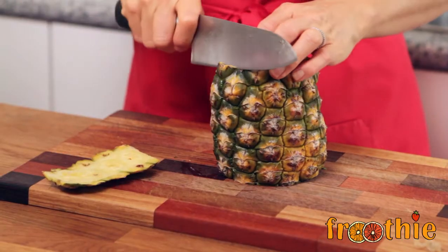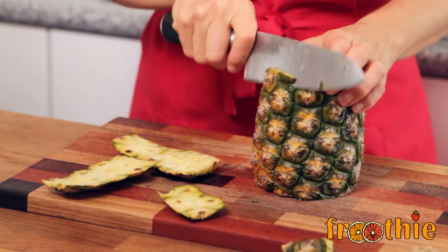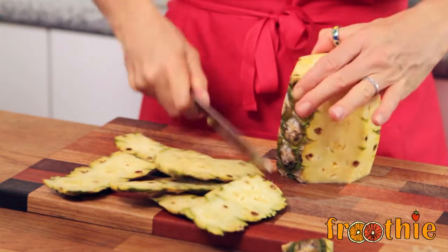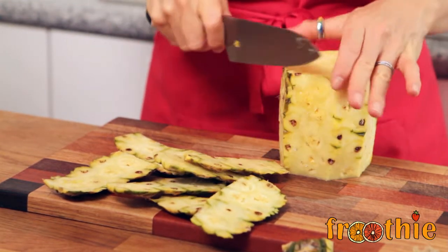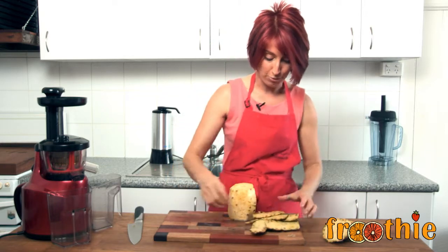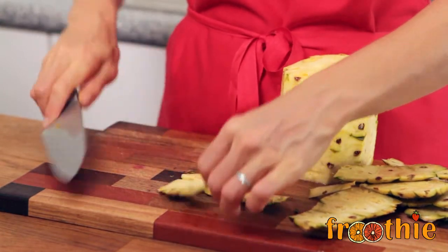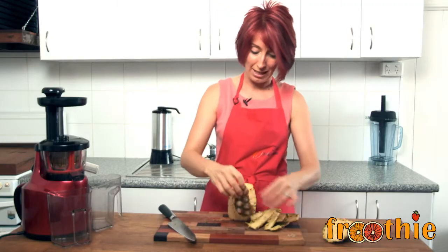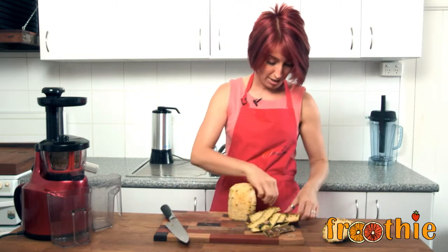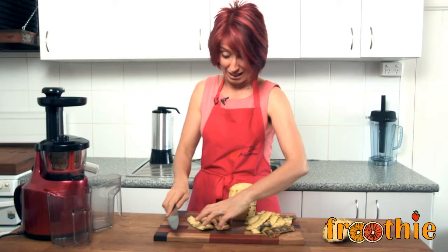I encourage you to remove the skin quite closely as though you're going to eat the pineapple. This is really good with really rough, hard skin fruits and vegetables of any description. Remove that excess skin and pop it aside — you can juice it, but always juice it last. Sometimes I chop them into a smaller strip so you've got little strips that will fit easily down the feed tube, finger-width as you go, just preparing that for juicing now so I don't have to come back to it later.